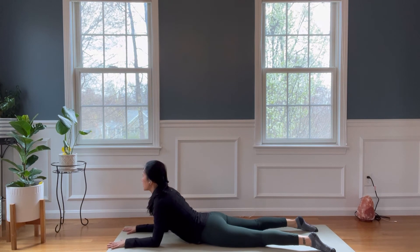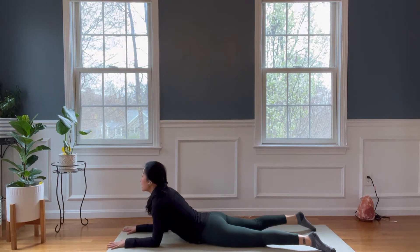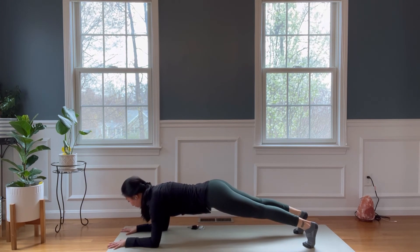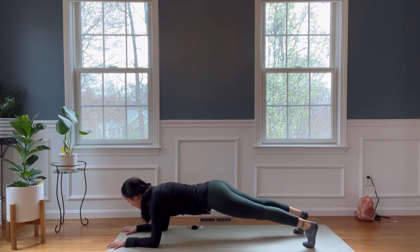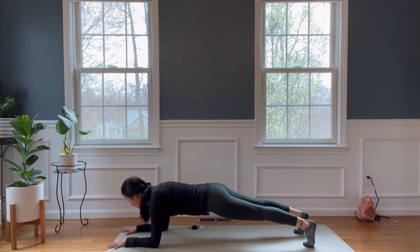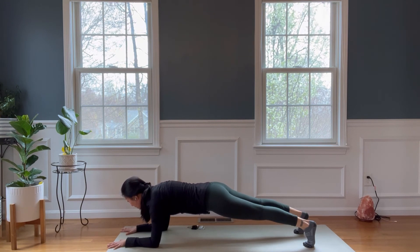Lower onto your elbows into your sphinx pose. Stretch out the chest and the front of your body. Tuck your toes under and press up to forearm plank. Hold it here for ten counts — try to squeeze the legs as if there is a ball between your inner thighs. Engage your arms, push the elbows into the mat. Five more counts — you can do it. Five, four, three, two, and one.